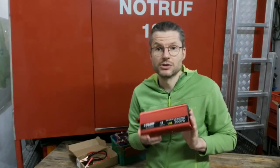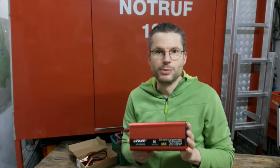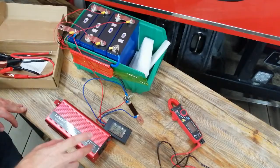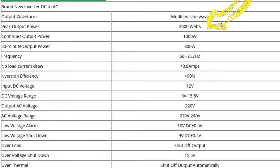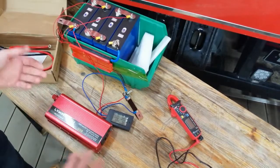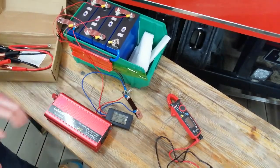It is rated as 2000 watts, so we will try it out and see if we can really pull 2000 watts. Looking at the specs: 2000 watts max peak power, then 800 watts for 30 minutes, and continuous power is 1000 watts. It's interesting that the 30-minute rating is lower than the continuous one — I thought continuous is what you can pull all the time, but apparently not for this one.